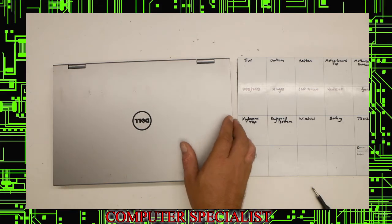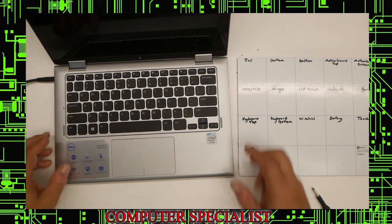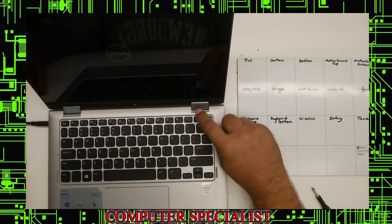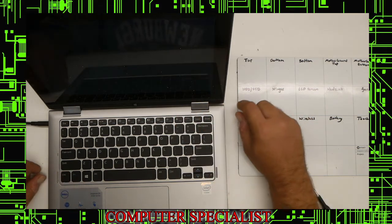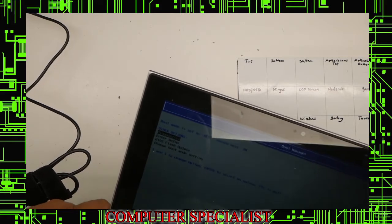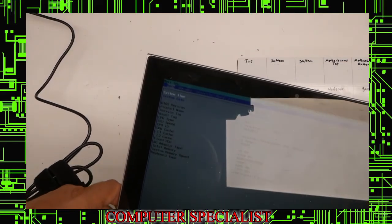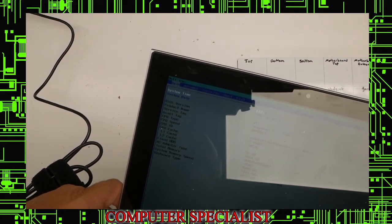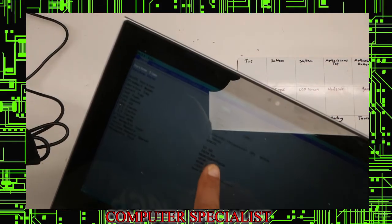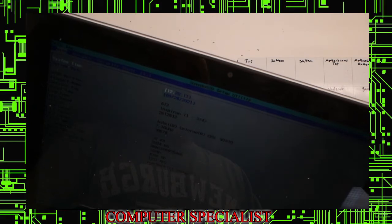Now we go to turn it on. F12 is the BIOS on here — hit F12, and depending on how it's set up, sometimes you have to use FN+F12. Go to where it says Enter BIOS and hit Enter. You can see on there it says Fixed HDD and it shows the model of the SSD right there. So that's how you know it's installed properly. It sees the memory, clock and time, and the date — all of that is right.